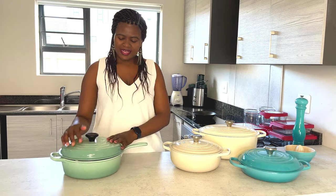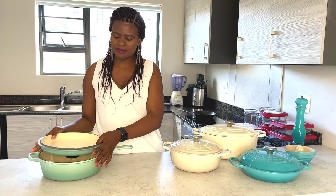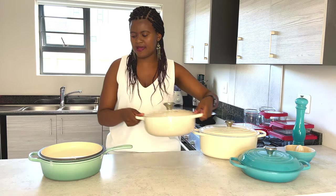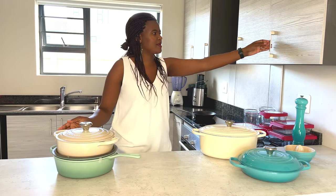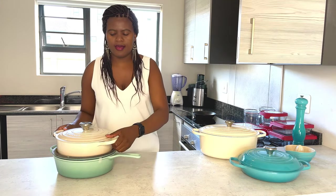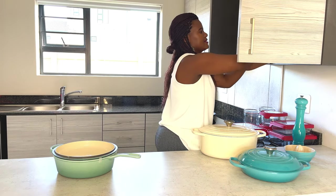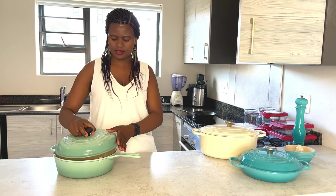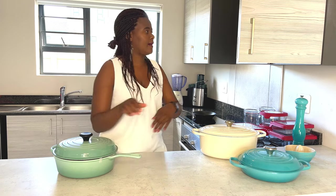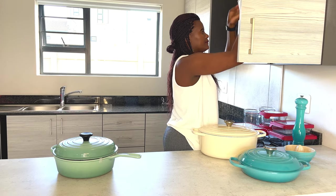So that's my collection that I've been loving so much. I'm going to go ahead and put them away now, and I'll show you how they look when they're stored inside.